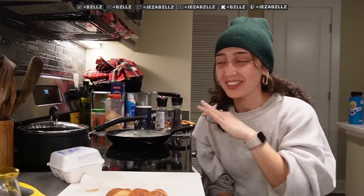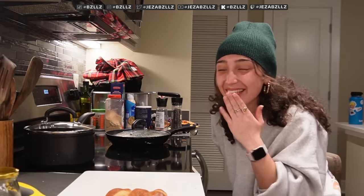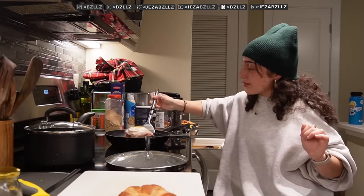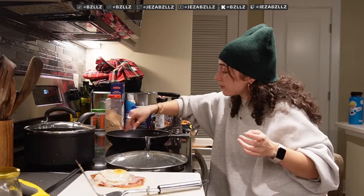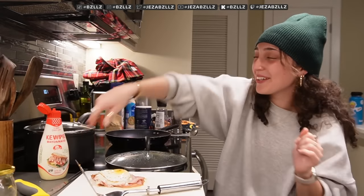Throw in your ham and cheese and cover it — let it get all melty. That was so crazy, I felt like such a chef doing that. I also bought stuff to make a banana split after this. I think it's ready! I'm just gonna put this right here for right now and toast our croissant. Once our croissant comes off, then we'll put some kewpie mayo on it.